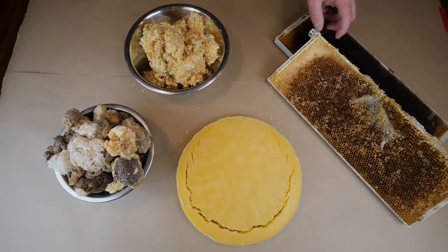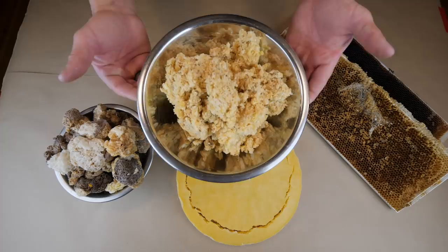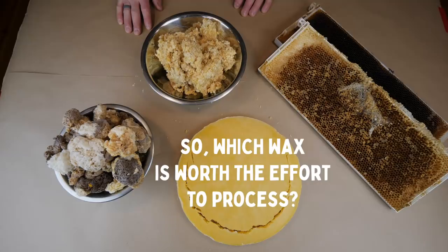I have quite a few frames from the last four seasons, especially this past season when I had a wax moth problem. So today I'm going to scrape these down, render these frames, and I also have a five gallon bucket of wax cappings from my extraction. After rendering down each type of wax you're going to get very different yields, and I'm going to demonstrate that for you now.